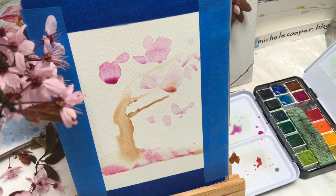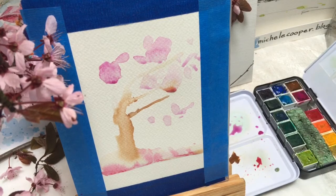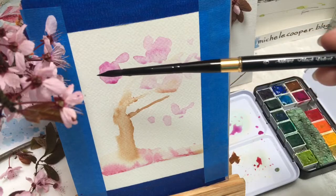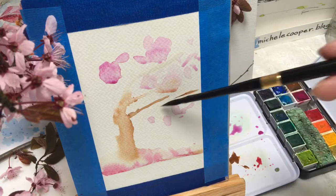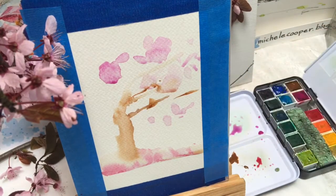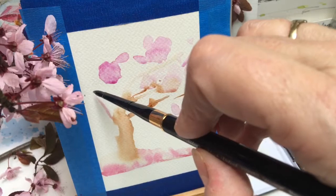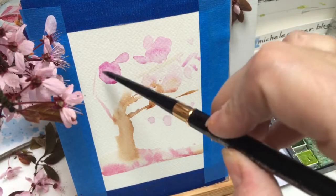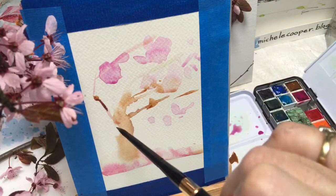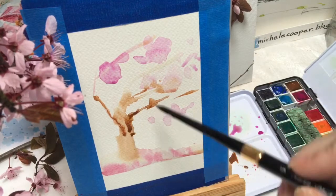This is about all I can do with this big number 12 round brush, so I'm going to switch it out for my smaller one — that's a number 6 round travel brush. See the description below for the names of the brushes and manufacturers. I want to create a windblown look to this tree, and the smaller branches come out better with a smaller brush, pre-wetting the area and then dropping in a little bit of concentrated color from the tip of the brush.